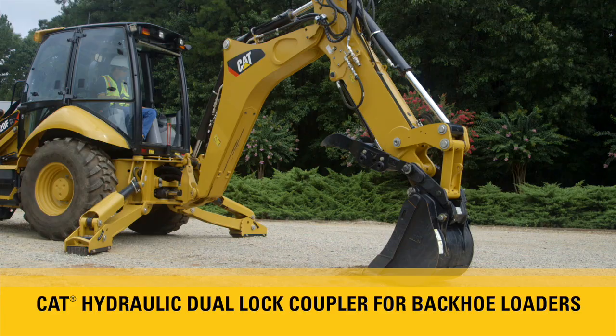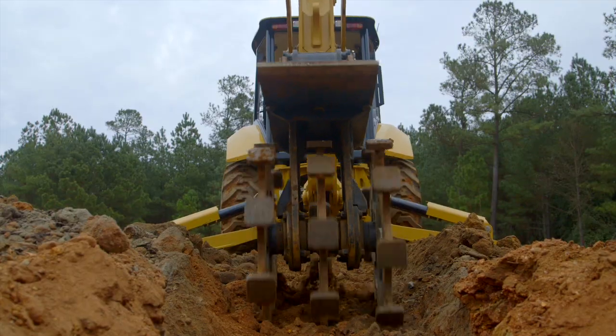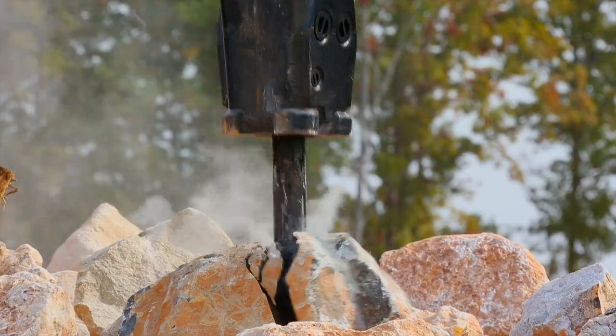The backhoe loader can do even more jobs with the use of attachments. Caterpillar offers a hydraulic dual lock coupler for the CAT backhoe loader. Let's take a look at how to engage and disengage the coupler.